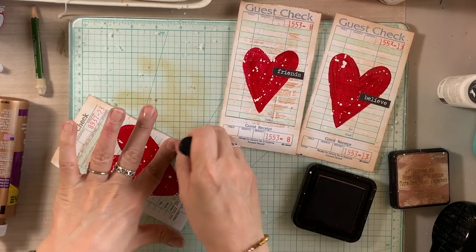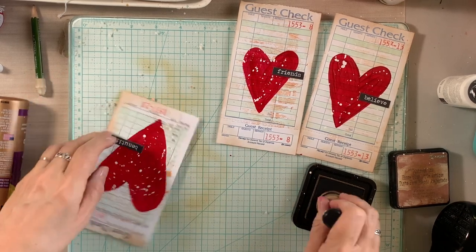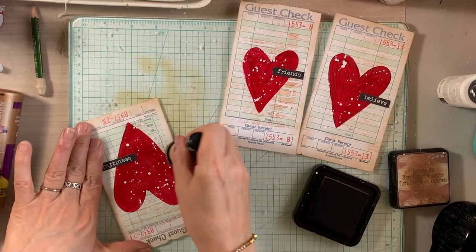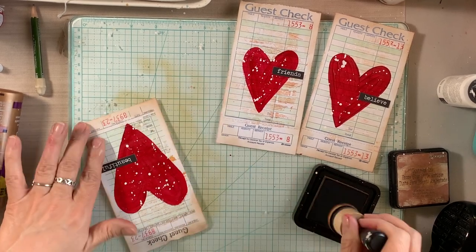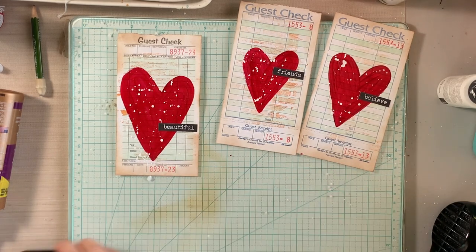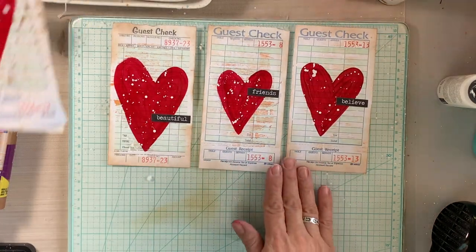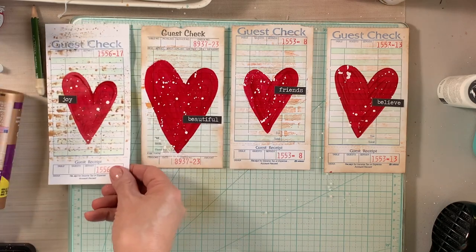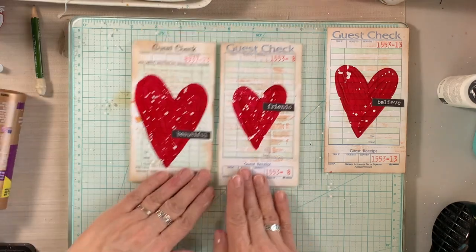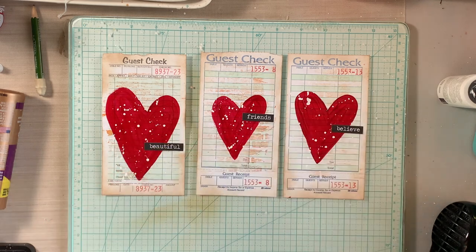These would make perfect Valentine cards, but I'm actually creating them to add to the junk journals I'm working on — they'll be a beautiful addition. I'm currently building a lot of junk journal embellishments: journal cards, envelopes, ephemera, all of that. If you're interested in knowing what junk journals I'm working on, I'll link that video below where I show how I make covers.